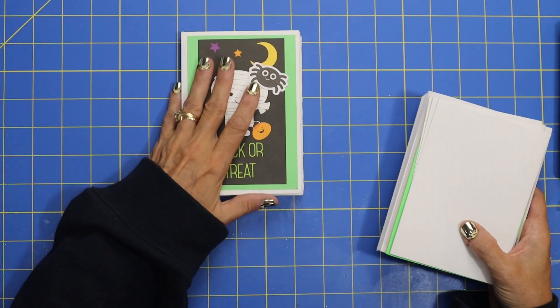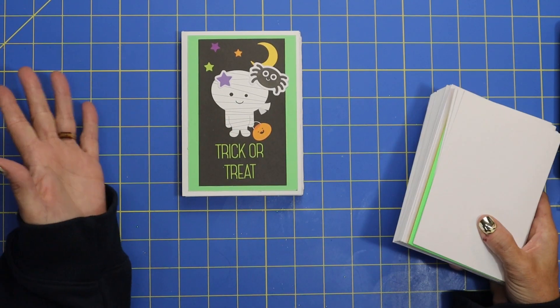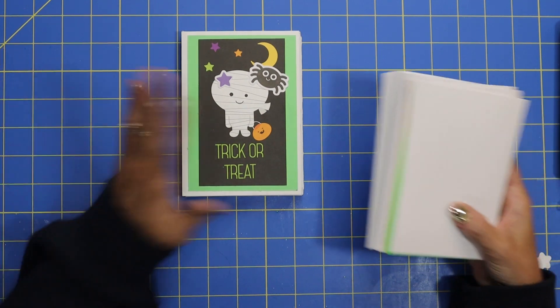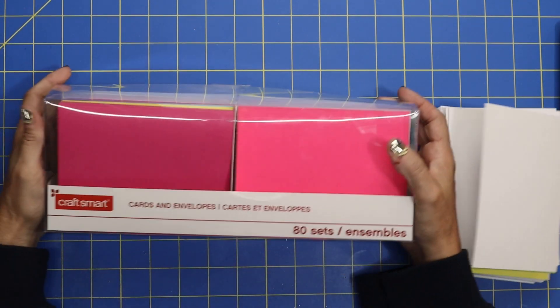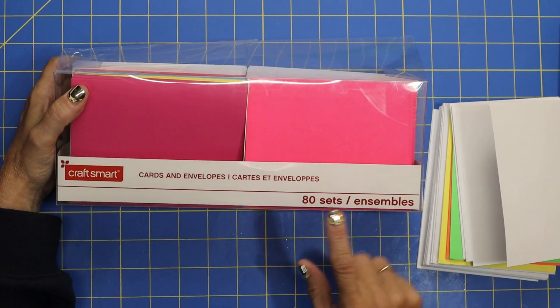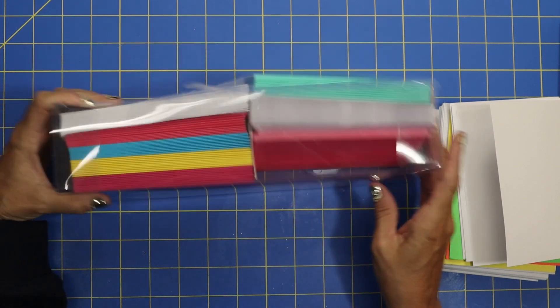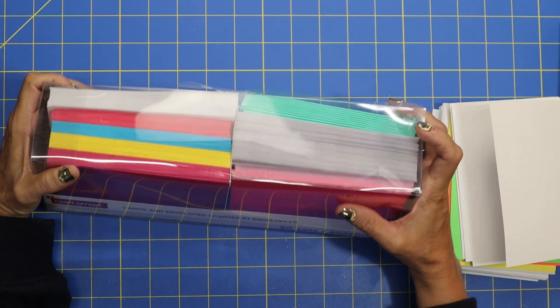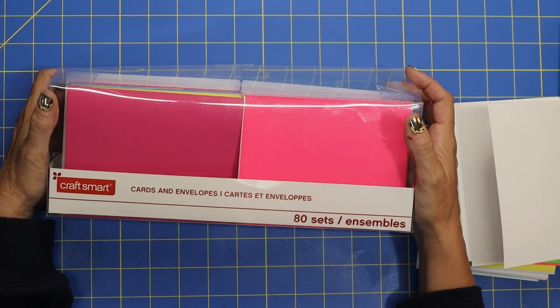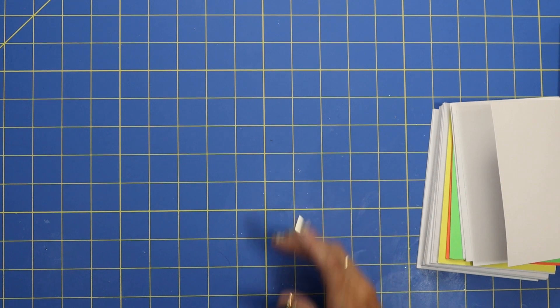I've made mine with a cute Halloween flavor, but this would be so cute decorated for Christmas or Easter or summer or whatever. I found this package of envelopes at Michael's — it has all different assorted colors and you get 80 sets. This was only $5. What a freaking amazing deal! It came with tons of different colors, so that's what I am using today.